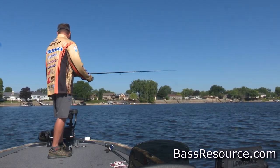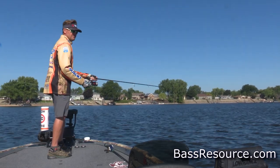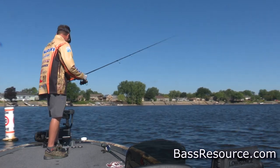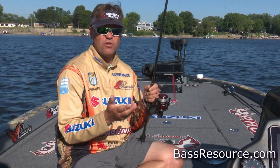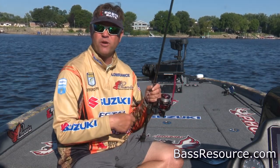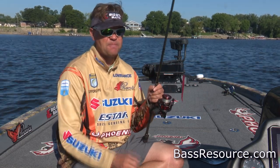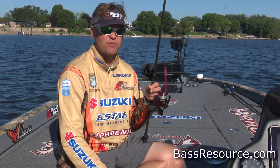They may not run out and move too far to get it, so a drop shot works really well for that. I don't have to do a whole bunch to impart action. I might just give it a little bit of a shake, keep some movement on there to get their attention. But in general, I don't have to drag it down the point or wind it like a crankbait or spinnerbait or anything like that. It's going to be a good technique to really put it in their face and keep it there.